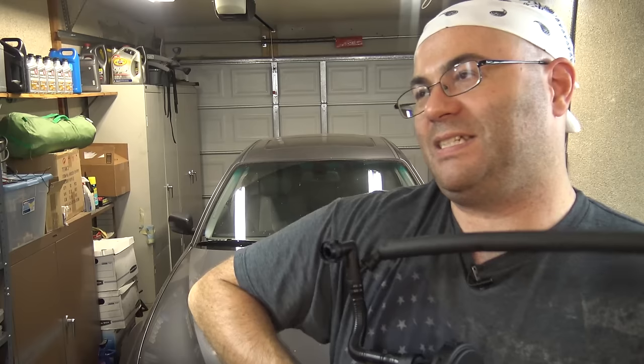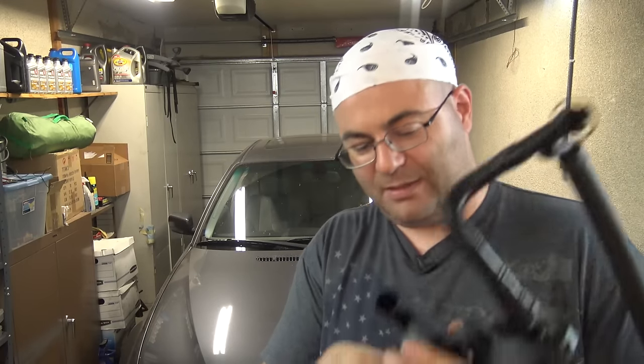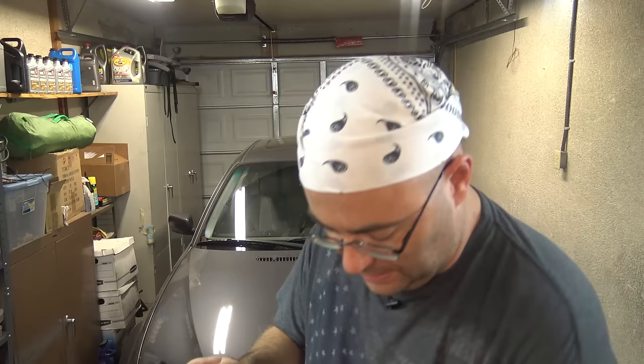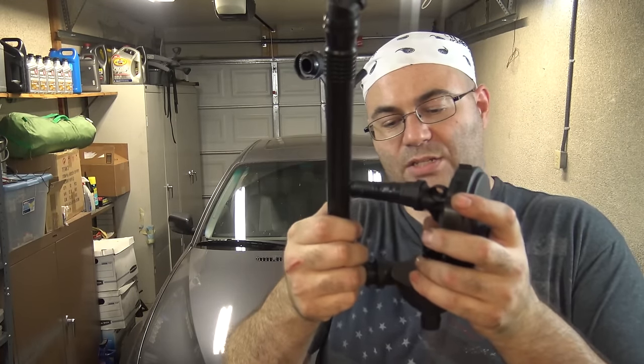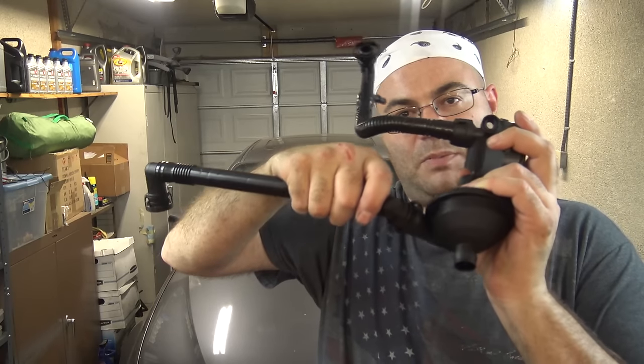I want to actually take these tubes off. I bought this system new to show you guys just for this video. So I want to show you something. If you've never replaced your CCV, or haven't seen my other CCV video — all these tubes I just took off are quick connect tubes. You just kind of snap them on and then pull them off.